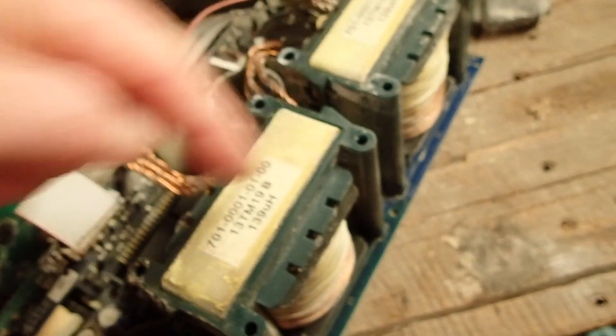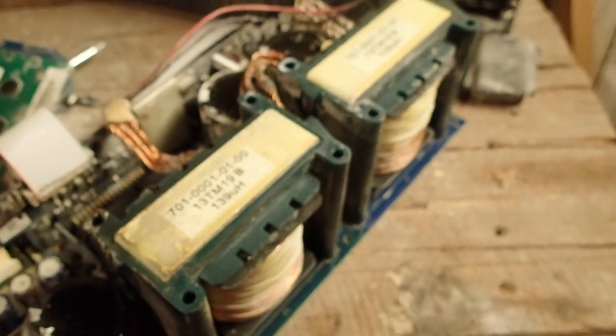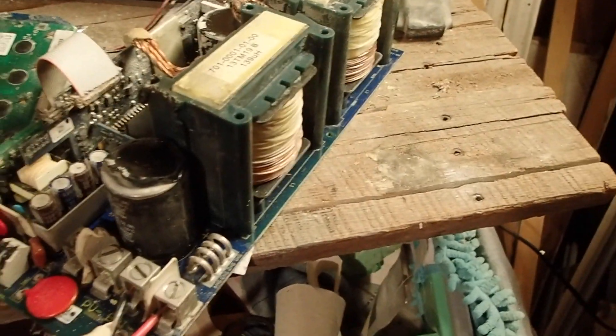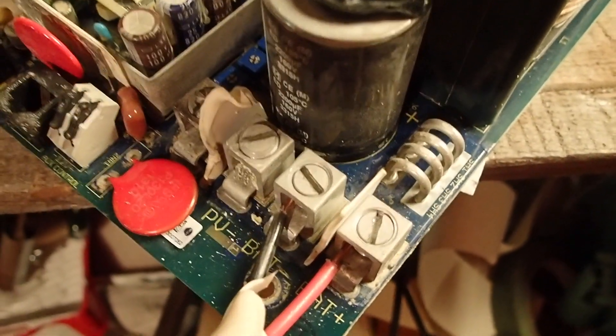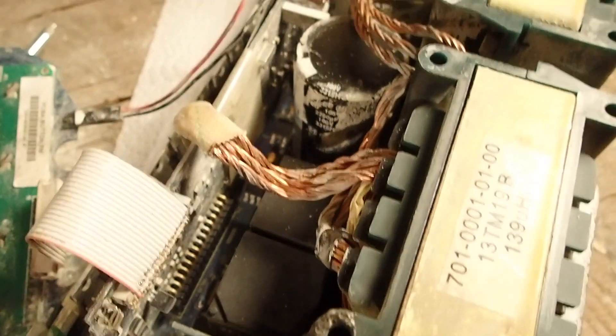I assume these two coils — the inductors — would actually be good and probably reusable by whoever might need them. There are probably some other good components on here as well, like maybe if someone needed the screw locks or something. I'm sure a bunch of the capacitors are still good, and there are a couple of switches in there, though I don't know if those are usable.